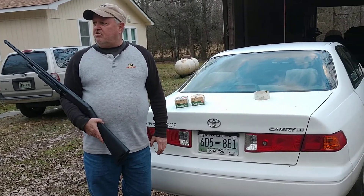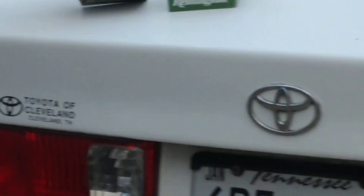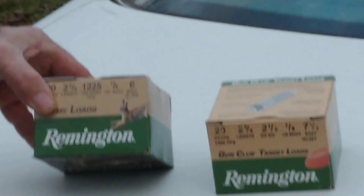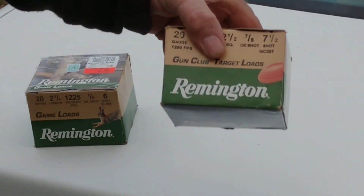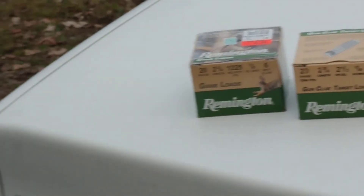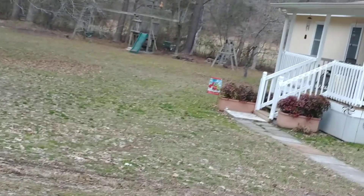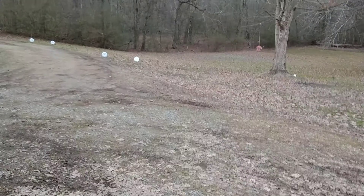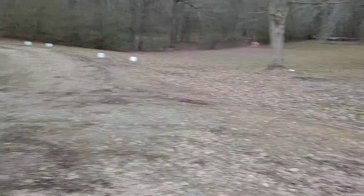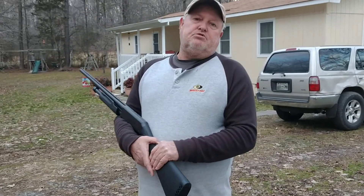We're gonna shoot it at 20 yards and 30 yards. Come up here real close, Jacob, and get this shield. We're gonna shoot 6-shot on one of them and 7.5 on the other one — one close and one far away. I'm gonna shoot the 7.5 shot at 20 yards first, then the 30-yard one with 7.5, and see how many pellets I can get in it. Then Jacob's gonna shoot the 6-shot.